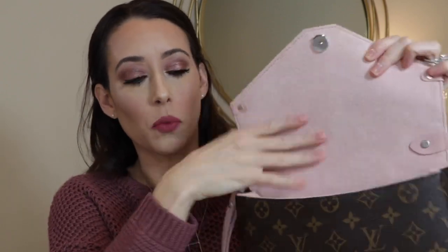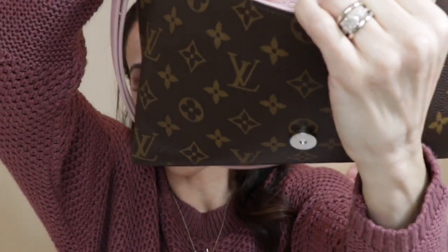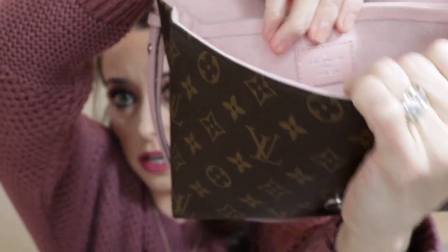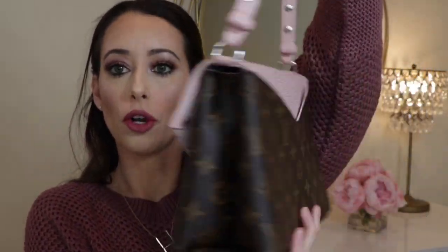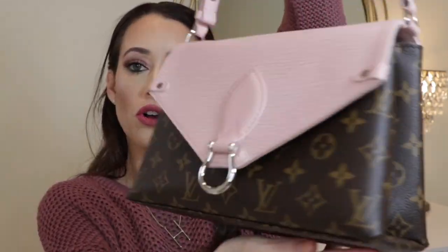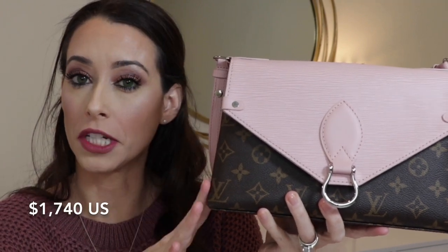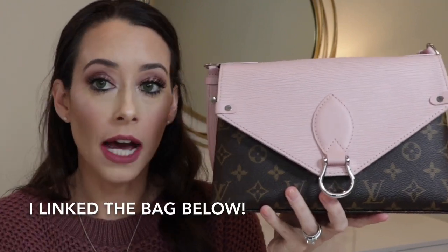I'm always nervous, especially with makeup, pens, or lipsticks — they could leak and get on the suede, which would be a problem. So I always like to keep those items in a little bag like this one. And right in the front it has the little Louis Vuitton logo right there. I really like that it has the solid color paired with the traditional monogram canvas. The St. Michelle retails for $1,740 and it's been going in and out of stock online.